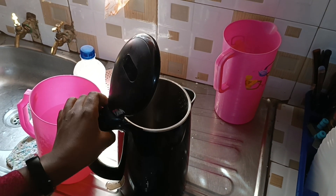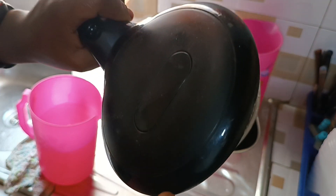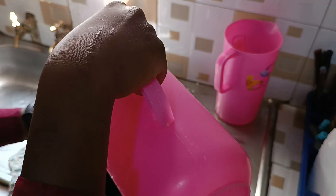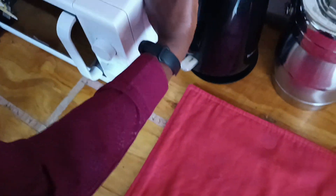This is the electric kettle jug — it's actually working very well. It's quite easy to clean on the inside because the coil is not visible.